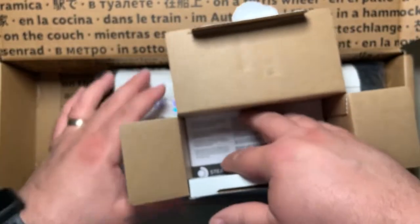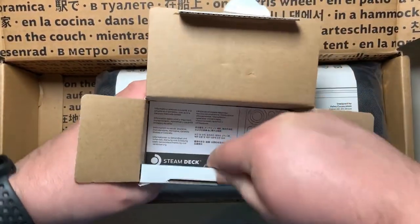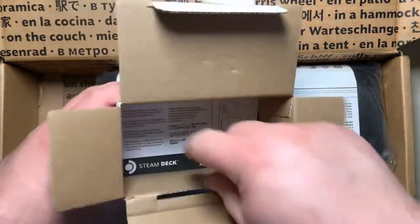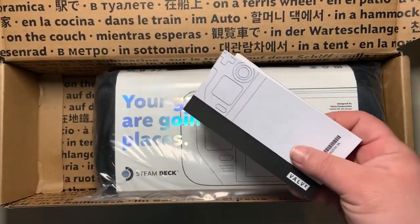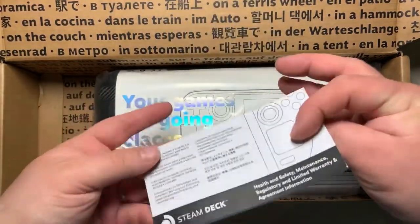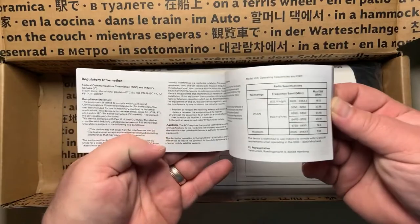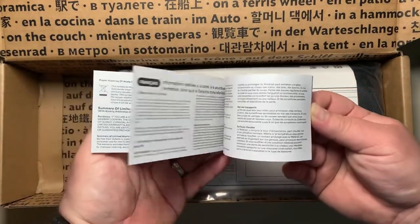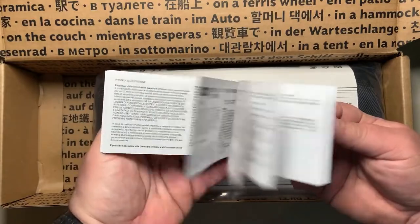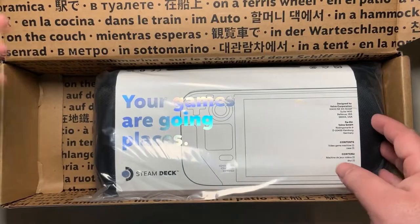Opening the other box, there's a health and maintenance book in multiple languages. It talks about Wi-Fi, Bluetooth, and different frequencies, and then goes through content in several languages.